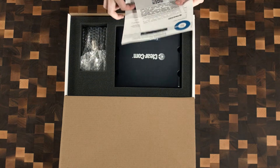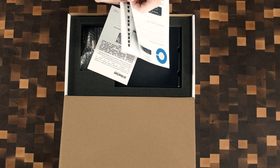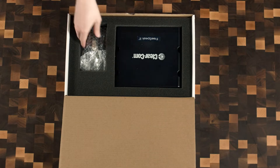It comes with the warranty registration and a quick start guide. Clearcom is great with their quick start guide. Quick shout out to Clearcom for using a nice quality paper. It's just something I've noticed, and it makes it feel like — even though you get a really simple stapled manual — it's high quality. I like it. Let's put that aside.